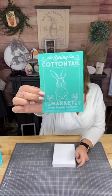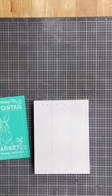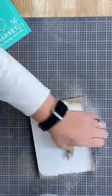Hey there, Creative Sarah here, and I have the cutest little cottontail bunny to show you. This is one of our awesome stencil designs from Chalk Couture.